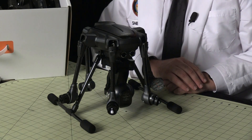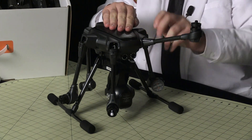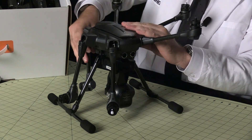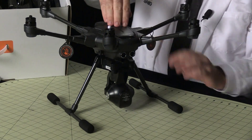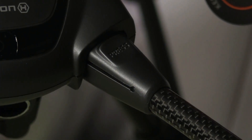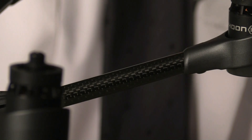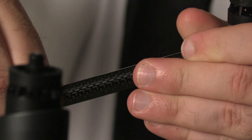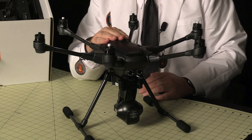It feels sturdier than the Q500, which has a lot of flex in the airframe. After you fold the limbs up into position they feel extremely solid. To fold them back down you just press on this button here. The landing struts feel so sturdy I actually forgot for a moment that they're retracts. The limbs and struts are carbon fiber and feel extremely rigid. The body of the aircraft is made out of plastic — lightweight but certainly strong enough to do the job.